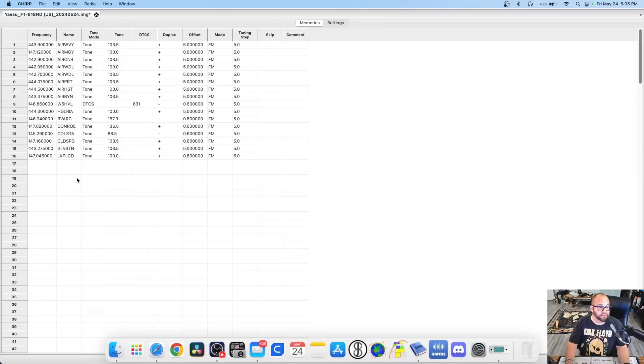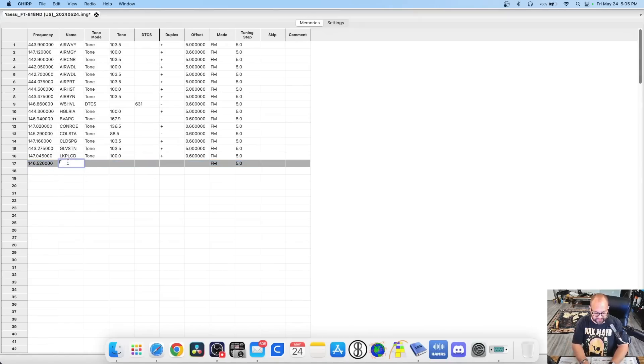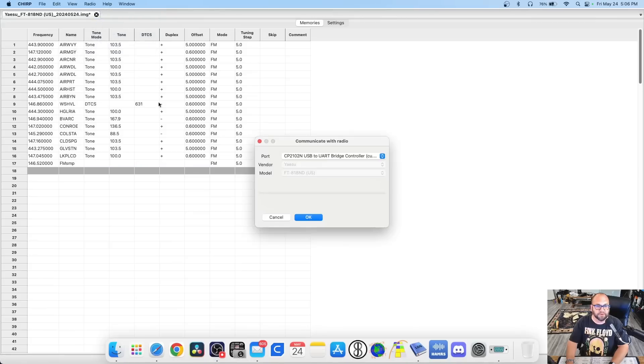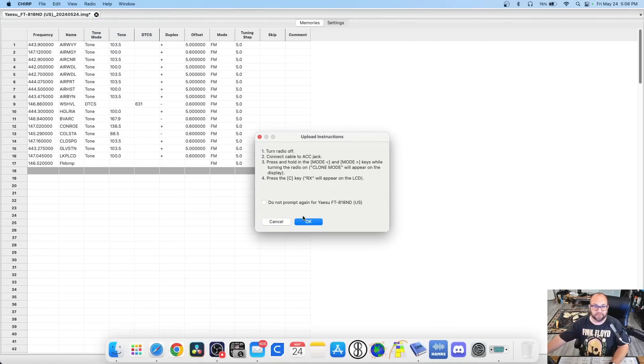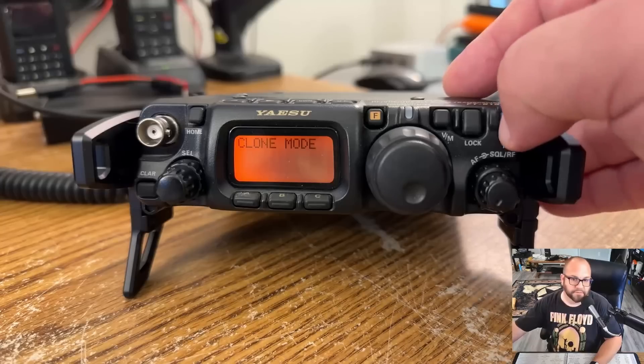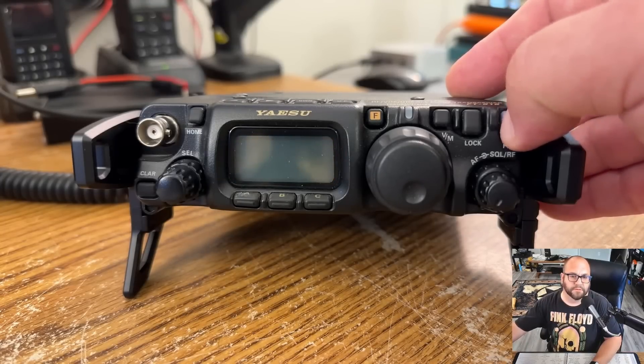We hit the A button and it is now reading. Here are all the frequencies I have in there. Let's say we want to put in 146.520 and call it FM Simplex — that's all I need to do. So just a quick demo here — we're going to upload it to the radio. Turn the radio off, hold down the mode buttons again, press C, then hit OK, and now we're writing to the radio. Done and done.